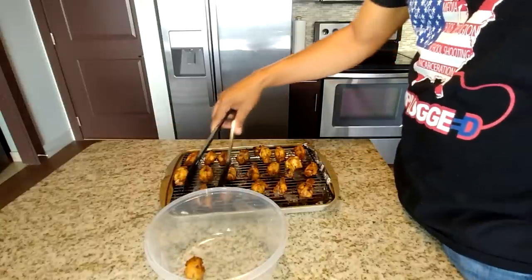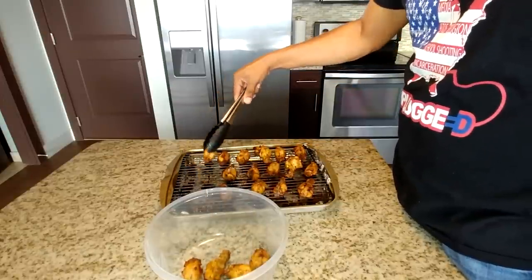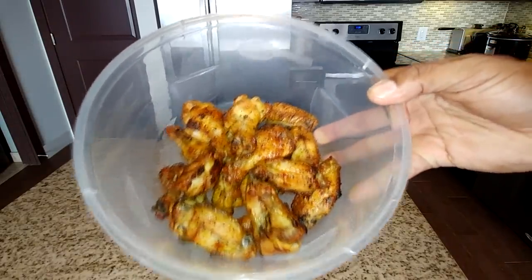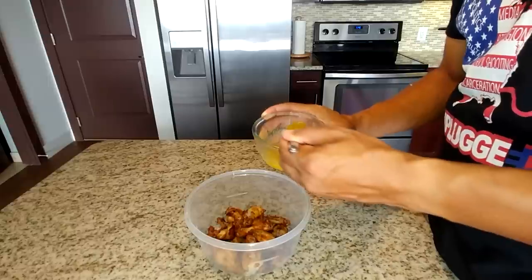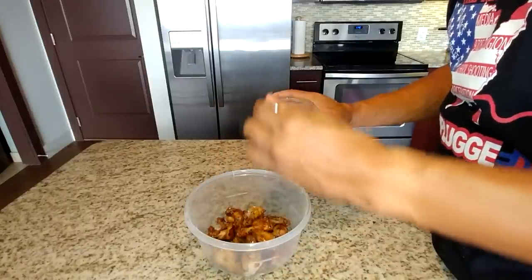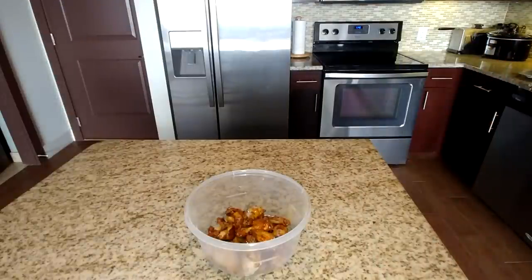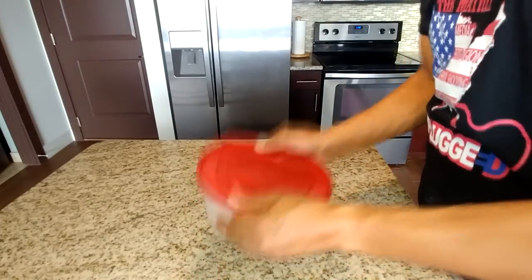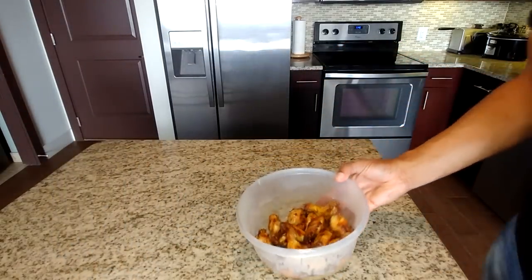Remove your wings from the pan and place them in an empty bowl. I know you guys are getting hungry right now. We're going to take our four tablespoons of melted butter — I've added a teaspoon of lemon pepper into that butter — and we're going to add it a teaspoon at a time. Once you do that, take your lid, cover your chicken, and give it a good shake to coat everything evenly. Remove your lid, and that's what lemon pepper wings are supposed to look like.